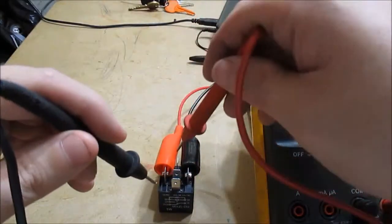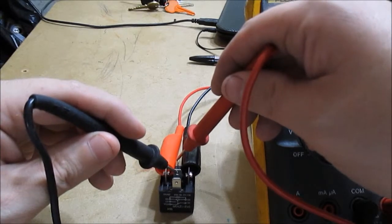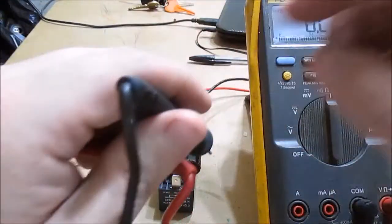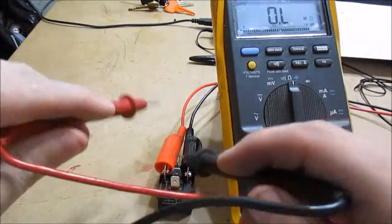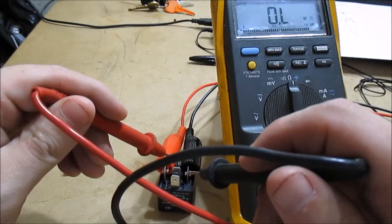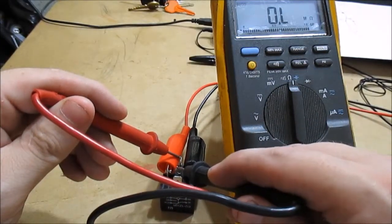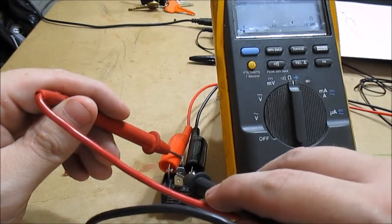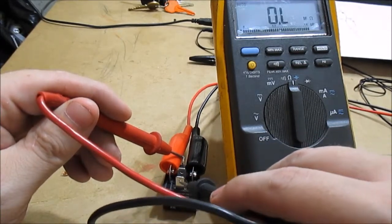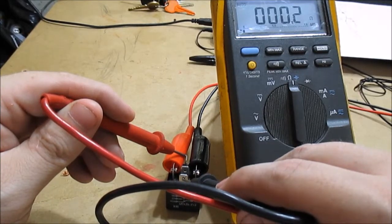The coil is energized now. Last time I had continuity between the common and the normally closed pin — but as you can see now, it's open. I'll leave the probe on the common and go to the normally open pin — you can see that now has continuity and it closed. That means they're touching — good continuity.